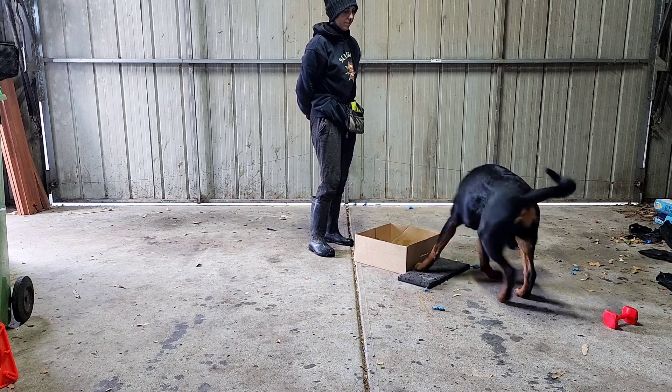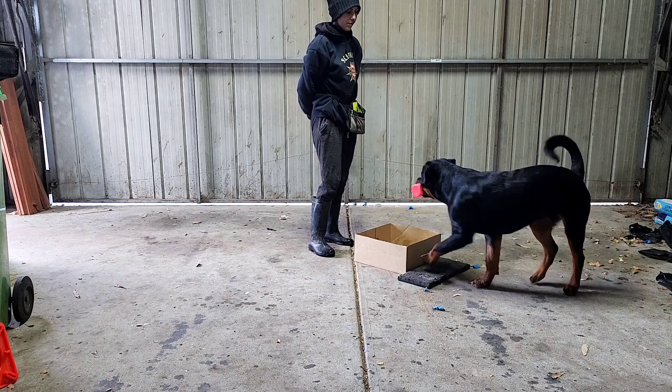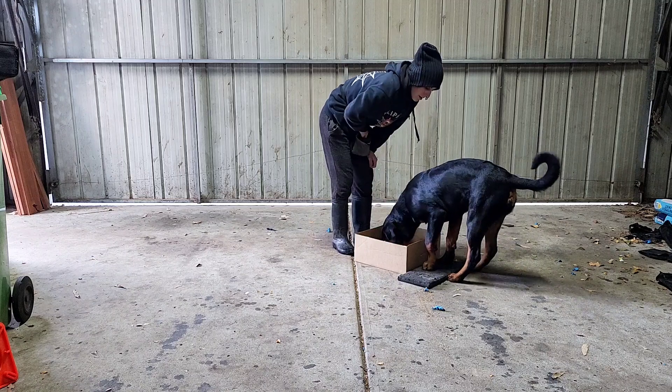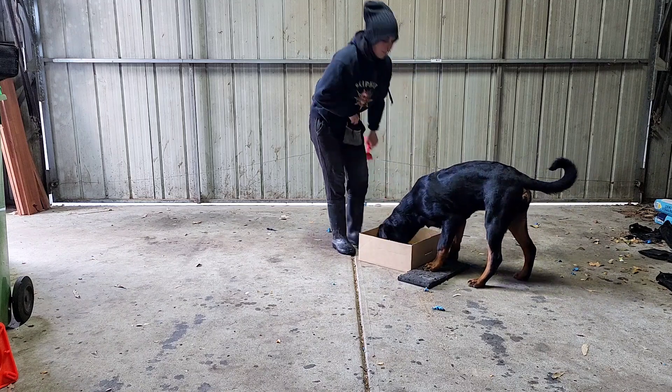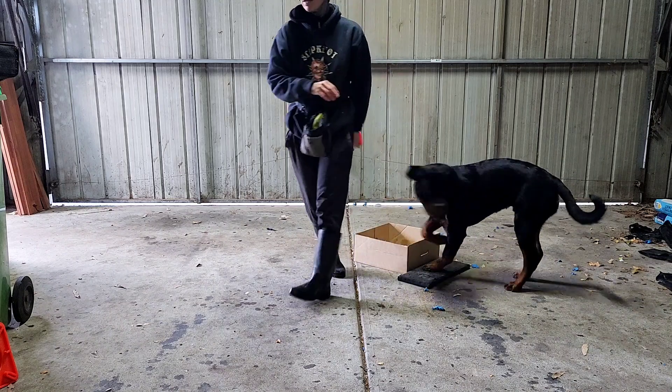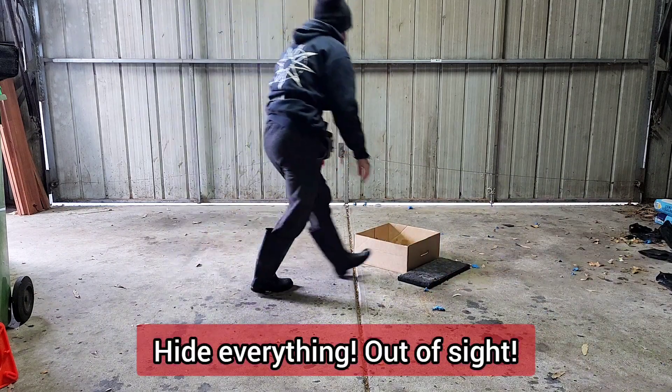Notice I am still not pointing, commanding or cueing the dog — I am leaving them to think it through themselves. And every time I jackpot reward, it is with their head in the position that I ideally want them to be placing the article in. Don't forget to pack everything away the instant you are done.